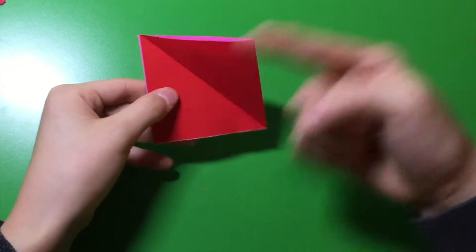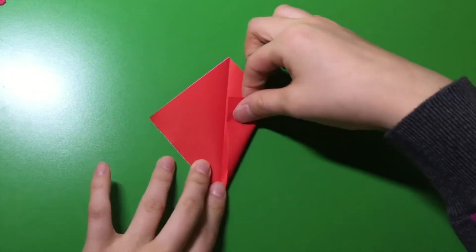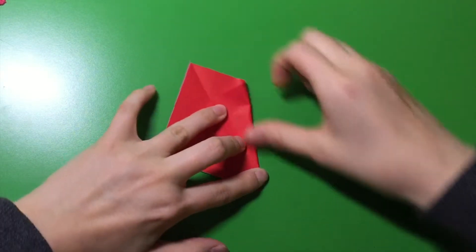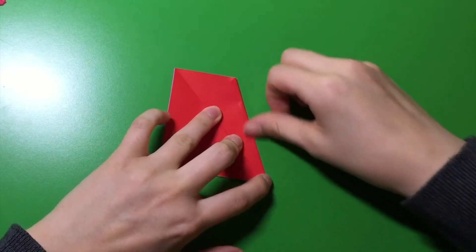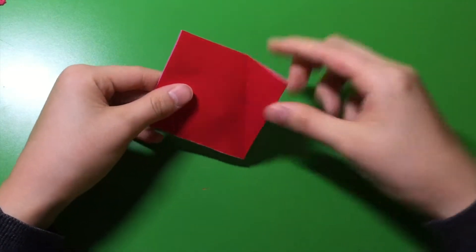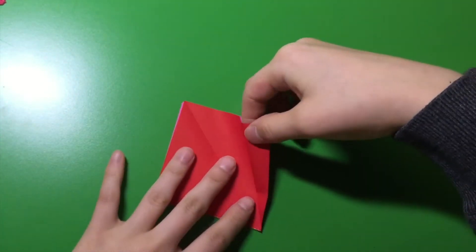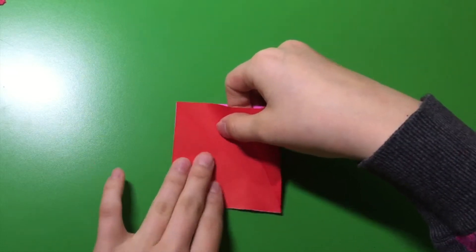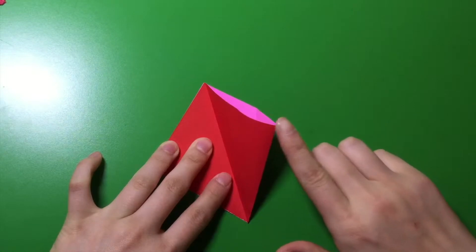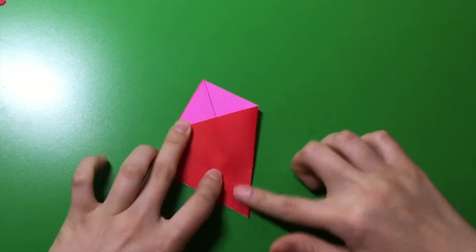This is the tricky part. Stick your hand into the side here while keeping your hand on this side. Now you're going to just make a hole. You see this part? Push it down, and then make a crease there.